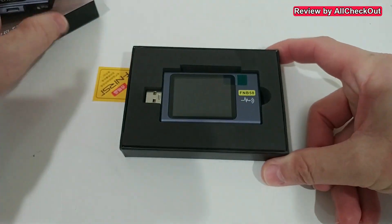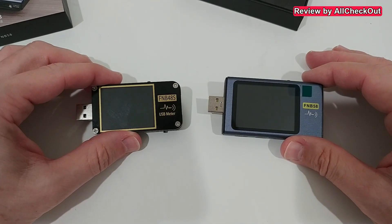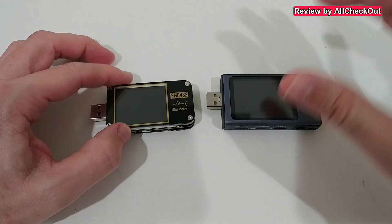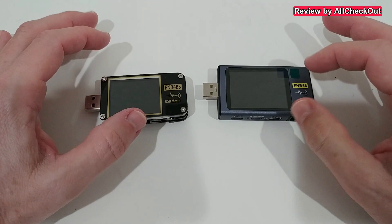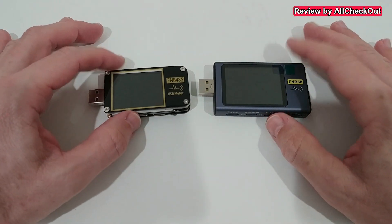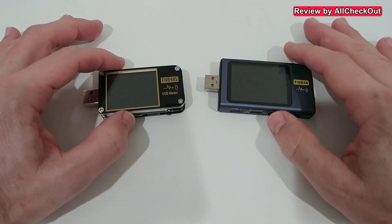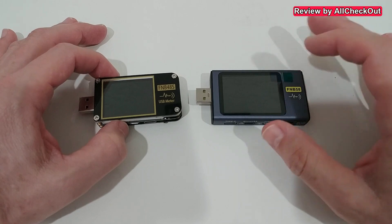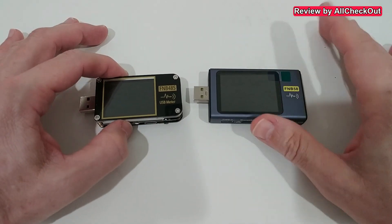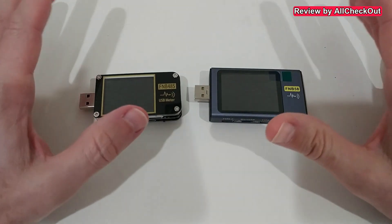Here's the device — it is a little bit larger than the FNB 48, and of course it has a few more functions. The main differences between the FNB 58 and the 48 are two things: the menus, which are much easier to use, and the fact that the FNB 58 supports up to 28 volts while the 48 only supports 21 volts for triggering.